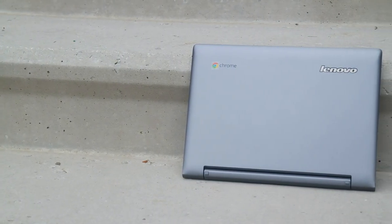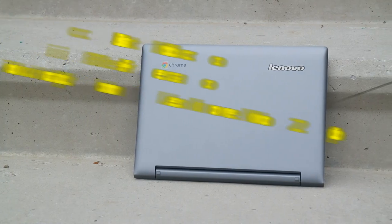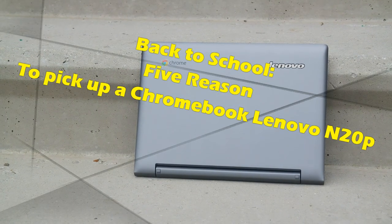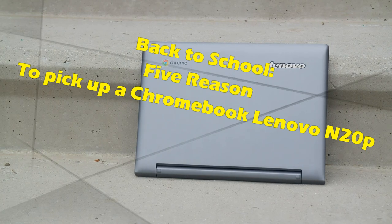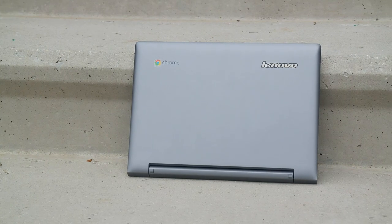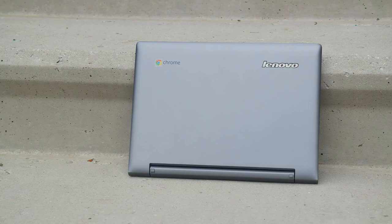Hey folks, this is Lex here from Board at Work and today we're taking a look back at the Lenovo N20P Chromebook. This isn't deja vu, but this is definitely a video for back to school. With the fall semester approaching, we've picked the top five reasons why the N20P Chromebook is the go-to device for the upcoming school season.